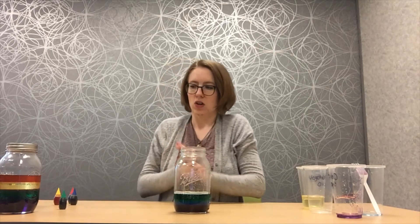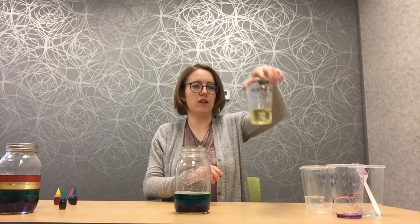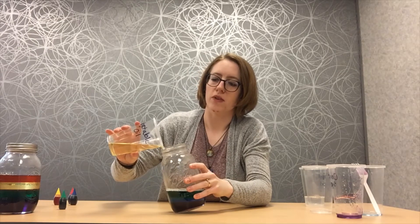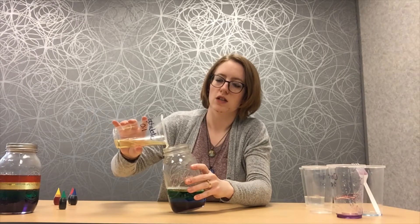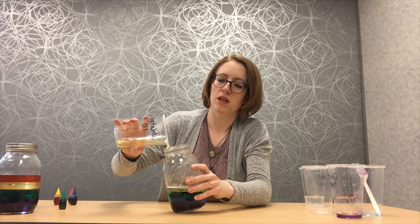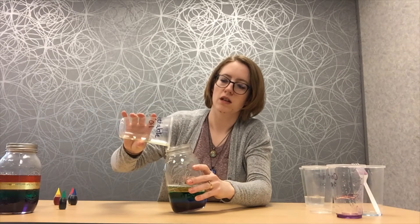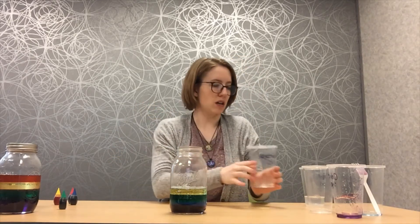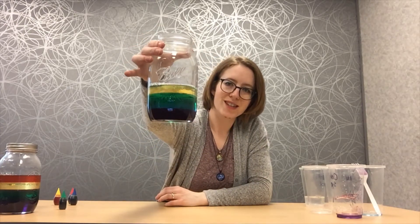Next — what color do you think is next? Yellow. Very good. So we've got our yellow vegetable oil. I'm going to again pour very, very slowly, super, super slow so that we don't mix any of the colors. We've got our oil there. How cool is that? You see that yellow floating on top.